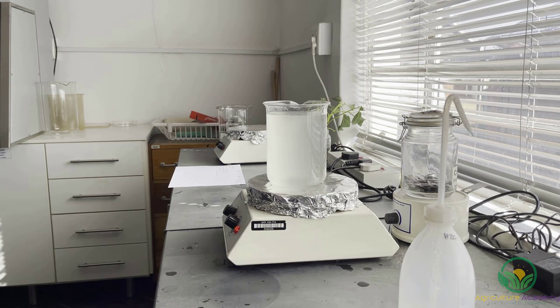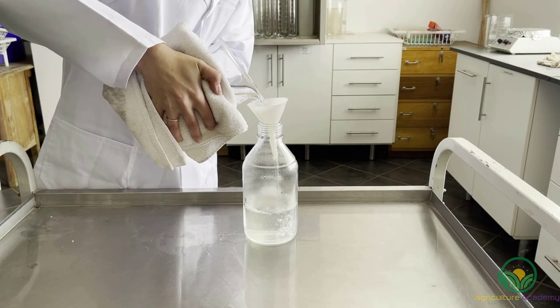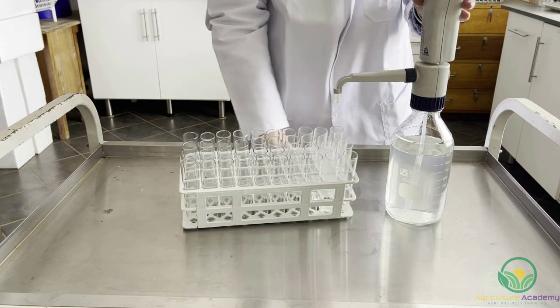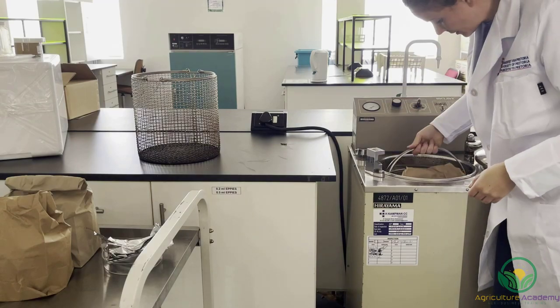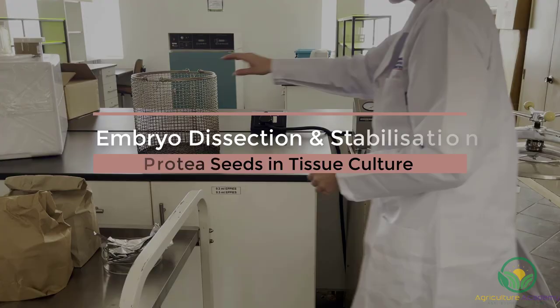we filled a glass beaker with 600ml of distilled water and added the necessary amounts of MS powder, sucrose and gelrite. Then more distilled water was added to meet the 1 litre mark. The beaker was placed on a heated magnetic stirrer for about 60 minutes to heat up and dissolve all of the solutes. Once the mix turned crystal clear, the medium was transferred to a Scott Duran bottle and a pump was used to transfer 10ml of the medium into test tubes. The test tubes were sealed with lids and placed in an autoclave, along with glass bottles containing distilled water, bleach and ethanol solutions, which will be used to sterilize the seeds later.